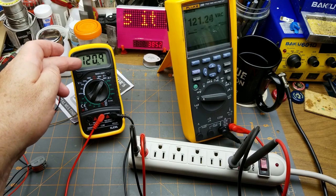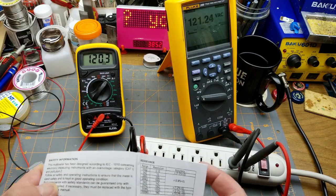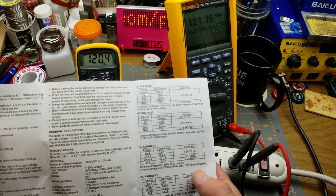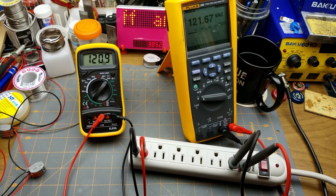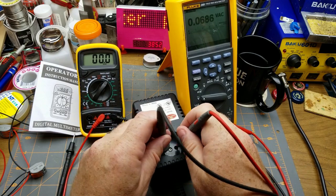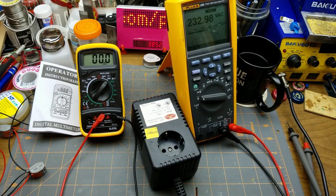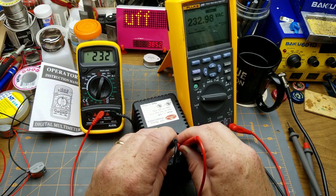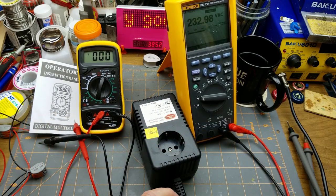On AC voltage: 121.2 versus the Fluke's 120 point something. That's probably well within its tolerance. What does it claim for tolerances in the AC voltage range? In the 200-volt range, it's plus or minus 0.8 percent — it's a lot closer than that. Then, just to give the pearl-clutchers something to really worry about, let's try this on 232 volts. Holding — switch to 600-volt range — and 232, 233. That's well within spec.